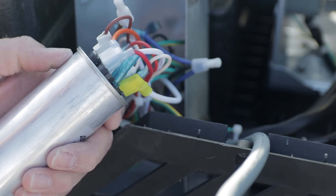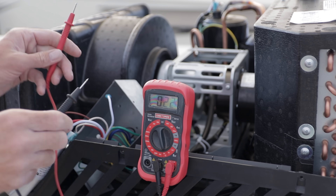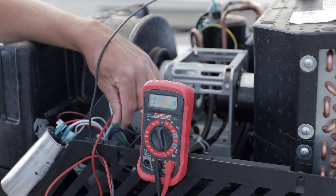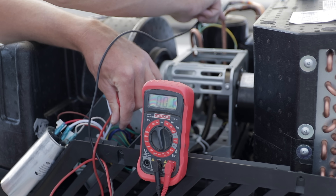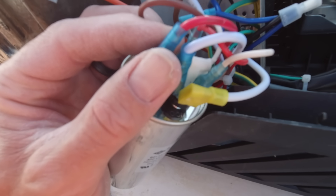With each of these connections, I like to confirm I'm getting the right terminal, so I use the multimeter each time. I use the continuity test — I'll put one probe on the S of the compressor and the other on the terminal of the capacitor to make sure I have continuity and that I have the same terminal.